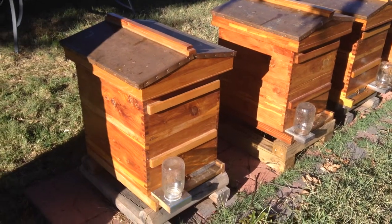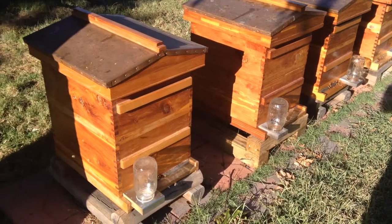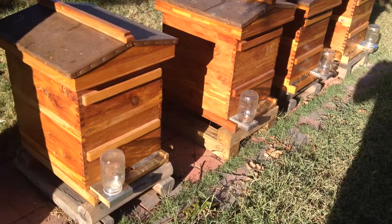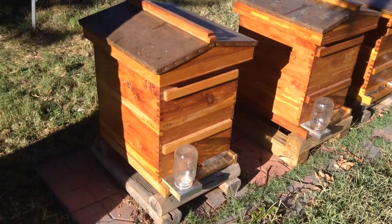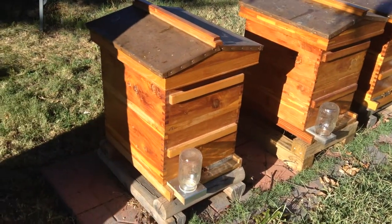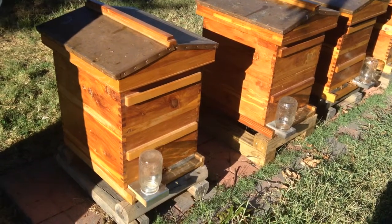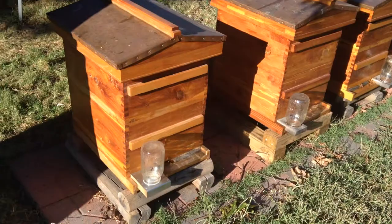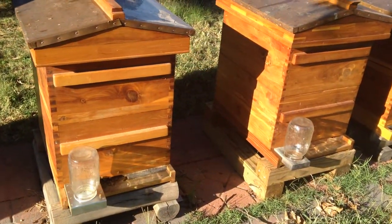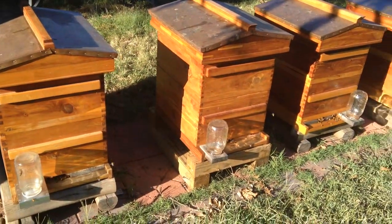I'm preparing my bees for winter. The jars that you see on the front of the hives are feeders that I put sugar syrup in. I try to get every hive with about 70 pounds of feed on it — it should last them through winter. I'm anticipating a pretty tough winter this year, so I'm trying to really maximize what they go in with. That way this spring they'll come out good and strong and hopefully make lots of honey.